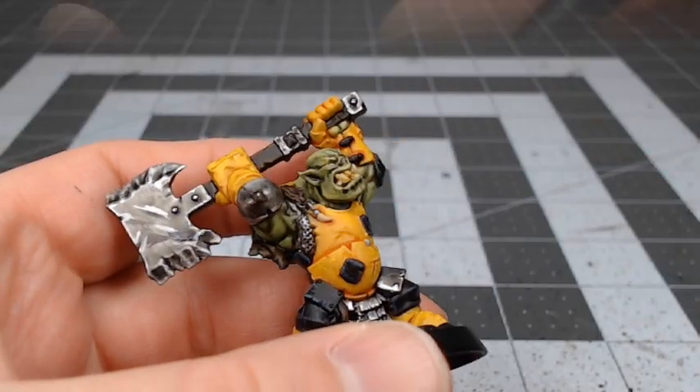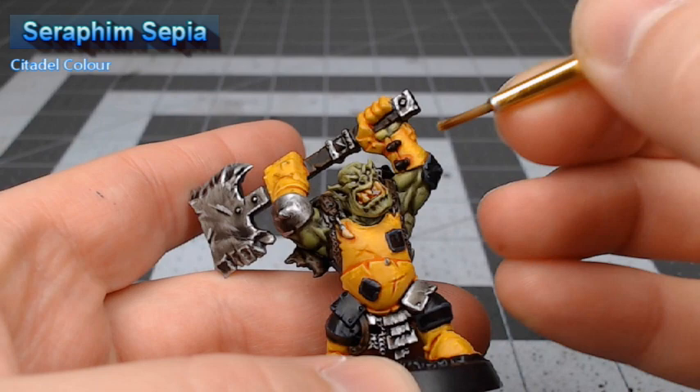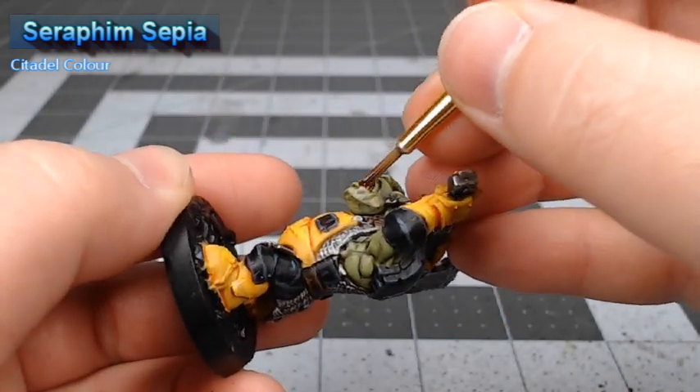Next we're going to quickly shade the teeth using Seraphim Sepia. You can go as heavy as you'd like with this wash — it'll just darken the teeth down more.